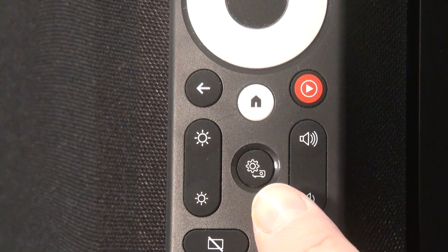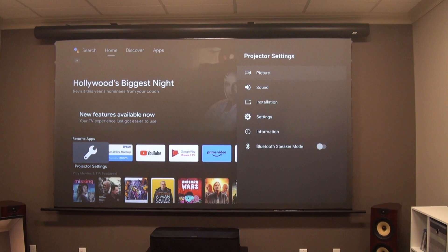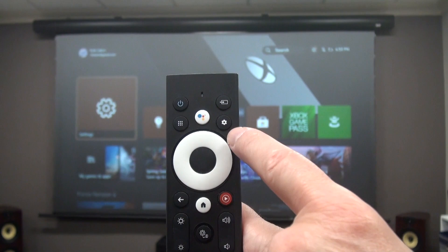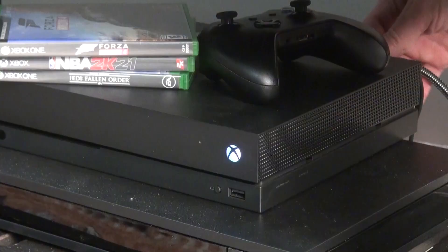That's confusing to start with, and it gets even worse if you select the game input, which bypasses the Android operating system to reduce input lag. At that point, the projector won't respond to either menu button until you return to the home screen, meaning you can't adjust image quality in real time for your game console plugged into that HDMI 3 input.